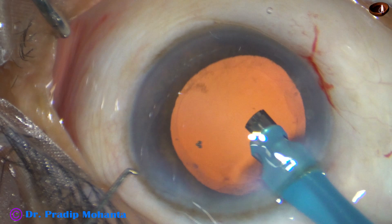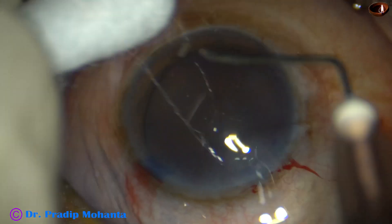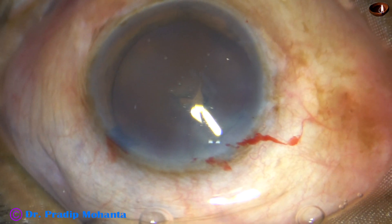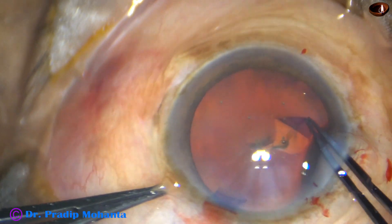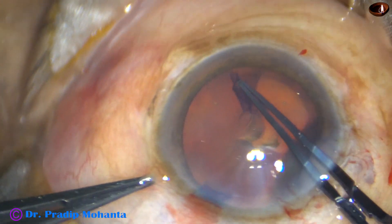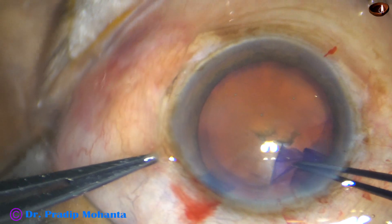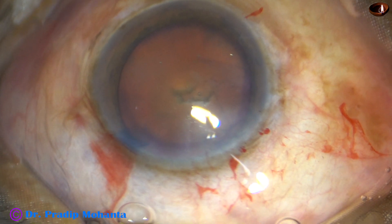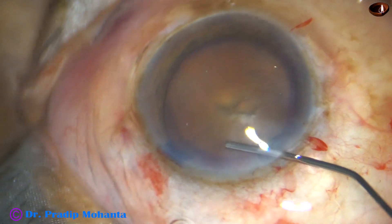Now we are going to see another case. This is the second case — the hardness of the nucleus is almost the same: grade 5 or grade 5-plus nuclear sclerosis. Capsulorhexis is being done after incision and staining the anterior capsule. A nice capsular tag is raised by the needle. I use the utrata forceps, hold the capsular tag and do a large rhexis. Though the cataract is brown and hard, because of omni-glow we are getting good red reflex. Now, hydrodissection.